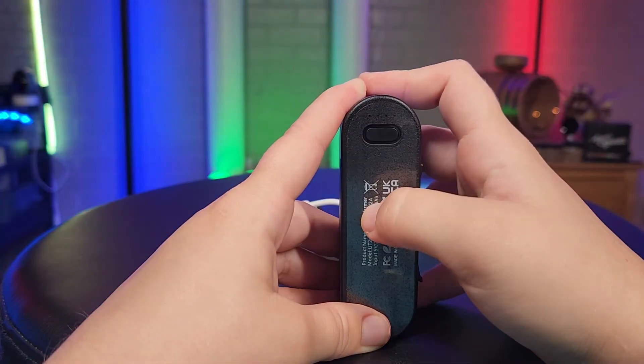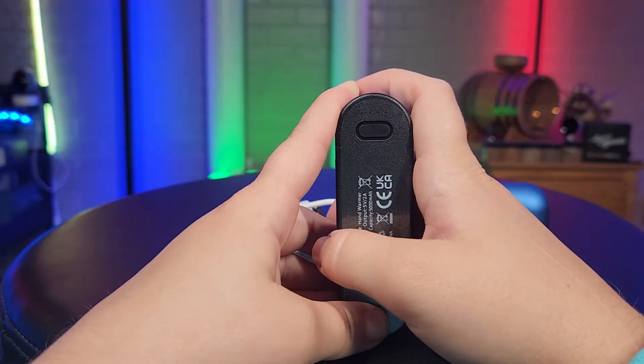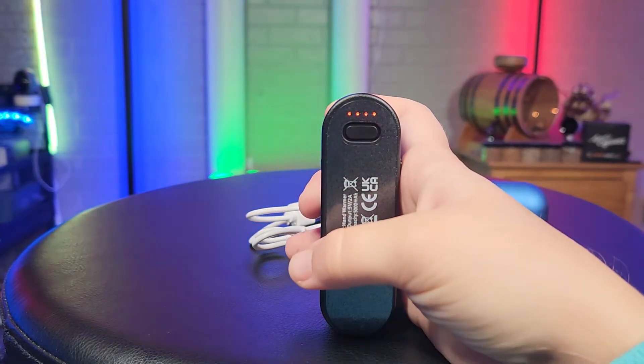The way you check your charge is to double-click this button here, and then your blue light indicators will turn on letting you know how much charge is left. The way you power the hand warmers on is with that same button — just a long press — and all four lights will come on.